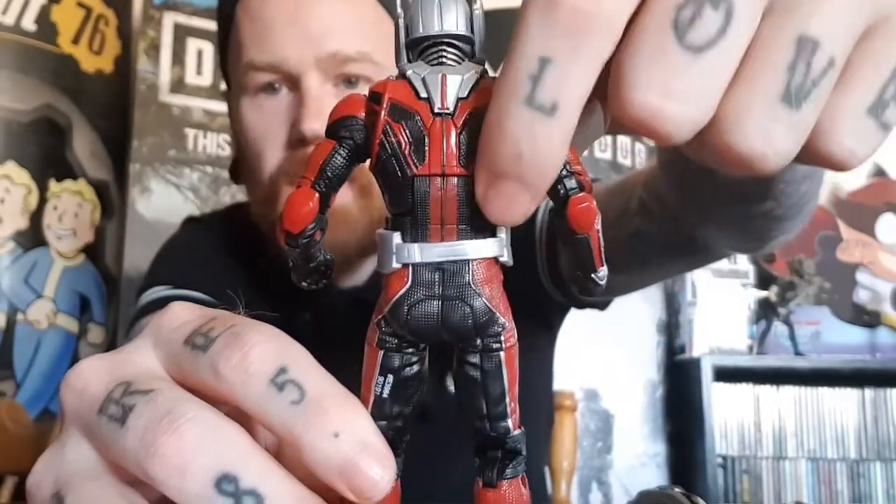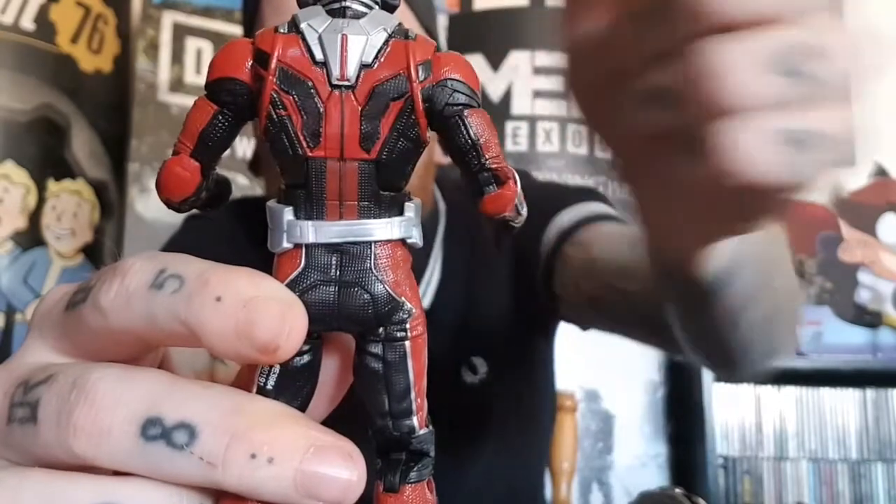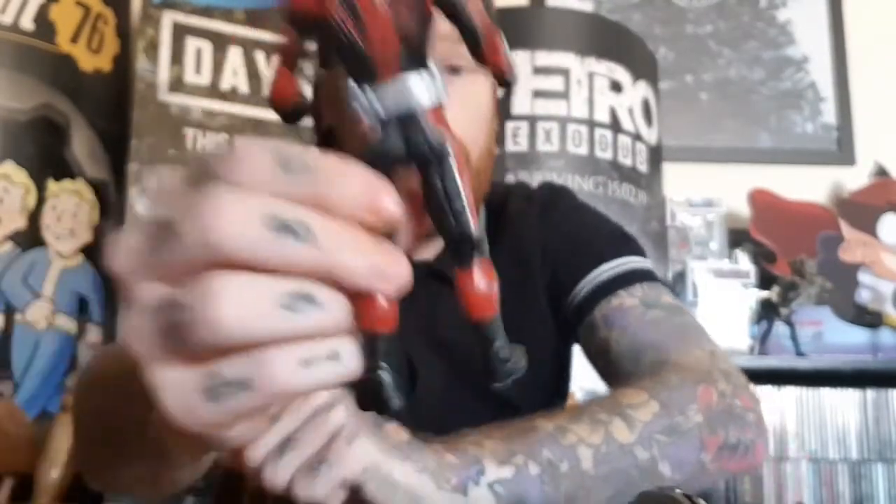Looking at him from behind — you can't see this in the packaging but I really like the back of the suit, all those little details. As far as I can see I can't spot any paint bleed issues — it looks really quite clean on the back. Overall really happy with him. I'll be posing him with the Ant-Man helmet on. Let me know in the comments what you prefer. Got to get the Wasp now — you can't have Ant-Man without the Wasp, got to have them posed together on the shelf.